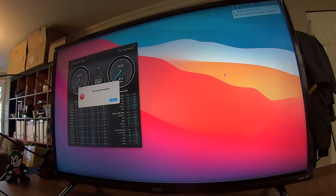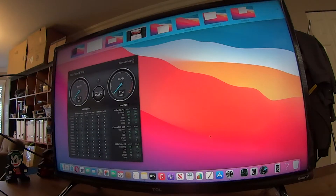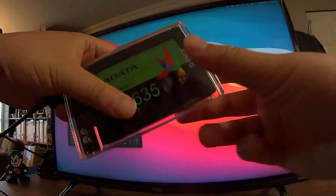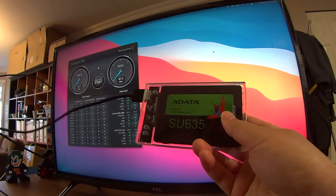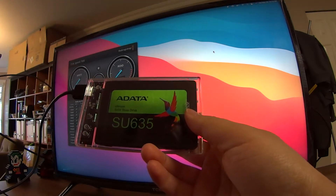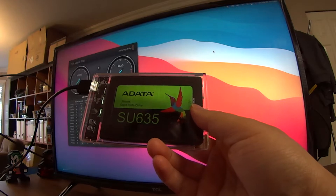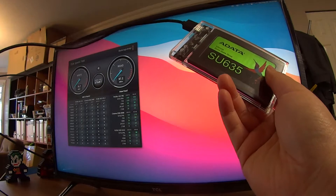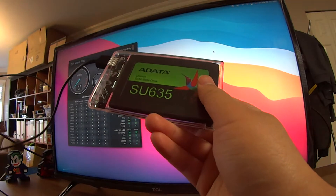You're supposed to eject the drive. When you don't do that on the Mac it gives you a warning message. On Windows you just pull it off and don't care. Next test I'm going to do is the ADATA SU635 SSD, and this is one of the most affordable options you can get.